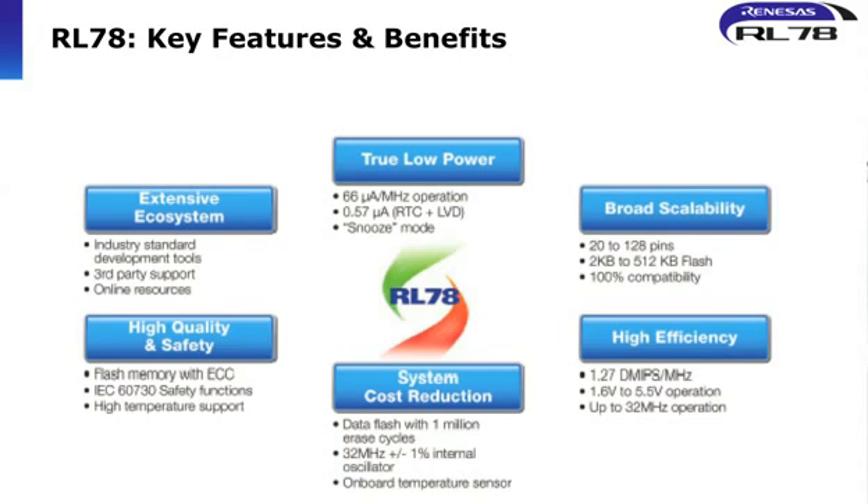The RL78 family is a new low-power family of microcontrollers — hence RL78. The most important feature and the reason the new family was designed is for true low power. The RL78 offers very low power modes in standby but also in full operation. In full operation the device consumes something like 66 microamps per megahertz, and in standby, power consumption is 0.57 — right down to 0.3 microamps depending on the conditions of the device.